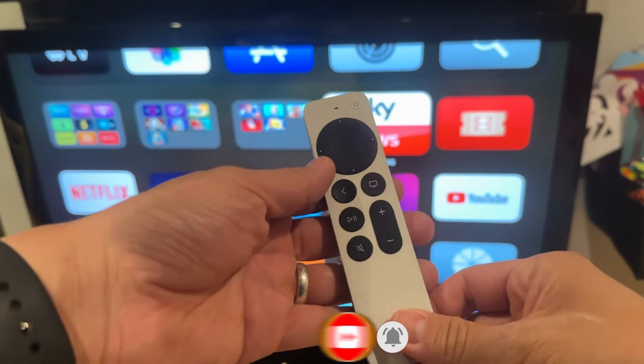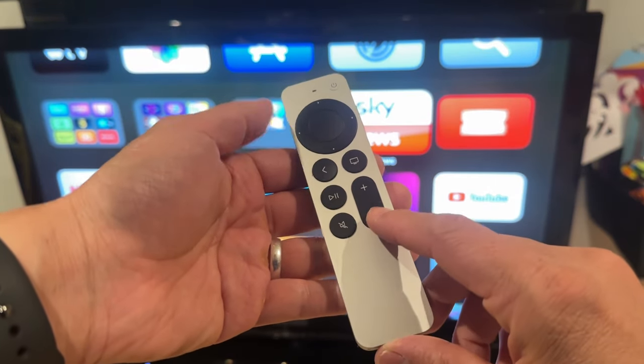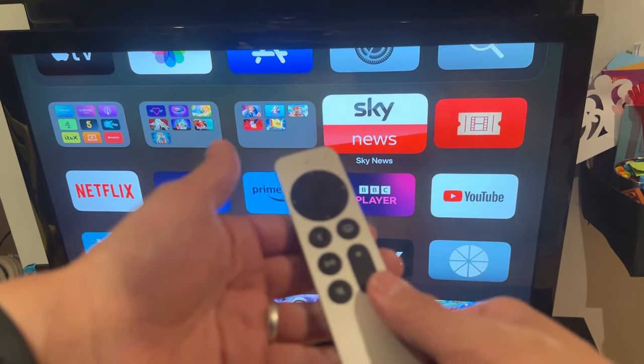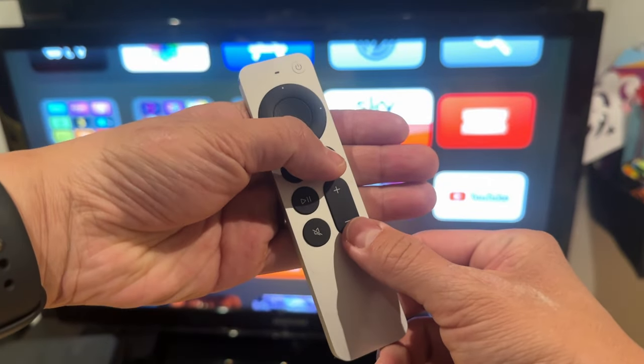In order to restart this remote control, what we're going to do is hold down the TV button and also the volume down button. Hold it down for five seconds until we get a notification on our TV saying that the connection is lost. So we're going to do that now — hold down this and this.